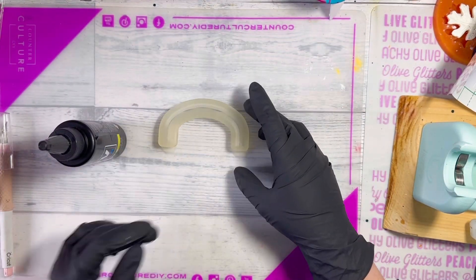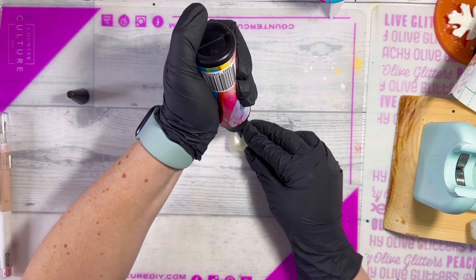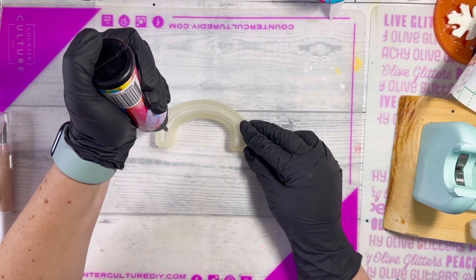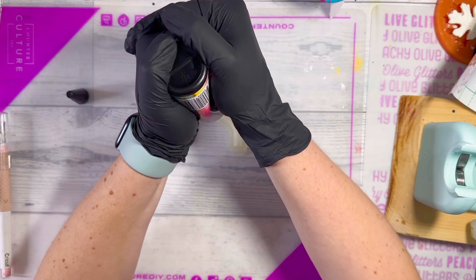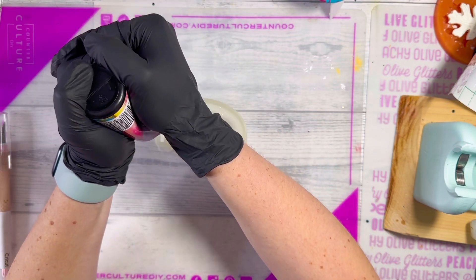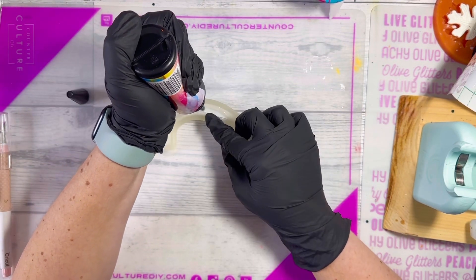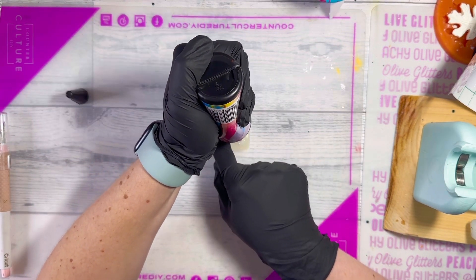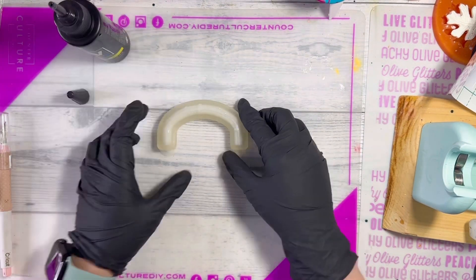First we're going to start with the handle mold. I'm using the white UV resin from CCDIY — you can use clear UV resin or regular resin, this is just a quicker way. I'm filling using the tip of the UV resin bottle, which works perfect for this mold, and I'm just going to fill it all the way to the top. You want to make sure you don't overfill it, otherwise you'll have a lot of sanding to do.